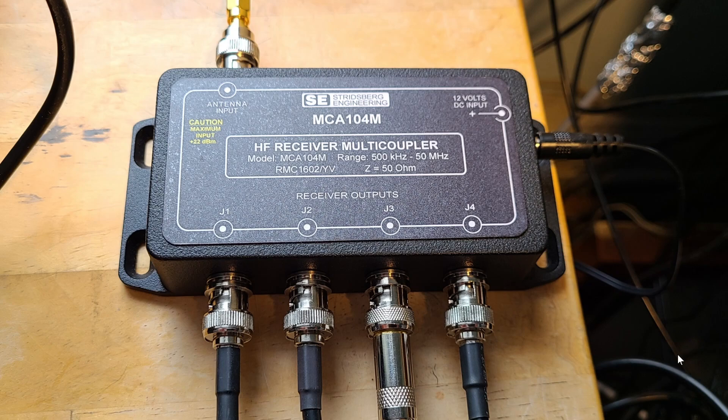The reason you use a multi-coupler like this is that I often shared antennas manually — basically plugging cables together to share the same antenna. That works up to a certain point, but the problem with sharing it that way is that there's interaction between the receivers.